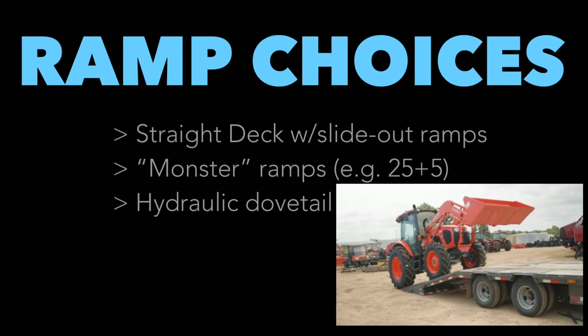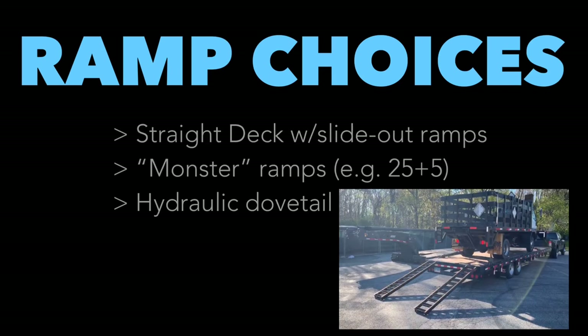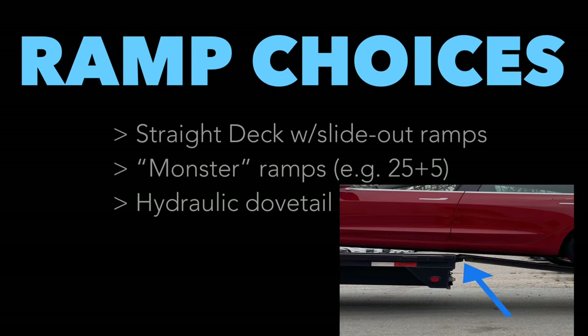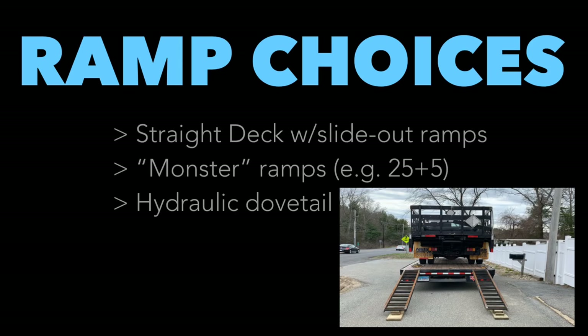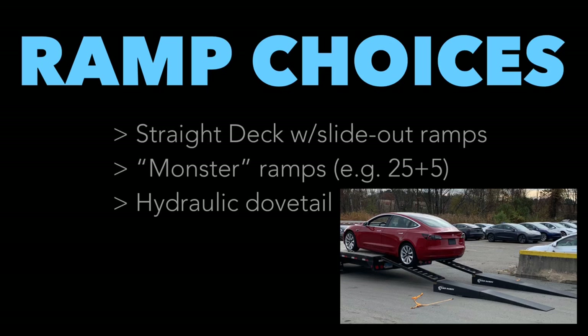The pros of Monster Ramps: the more I look at them, the more I like them. You can load larger things like tractors and cars easily. With my straight deck and slide-out ramps, I was loading a truck and had to use wood pieces at the bottom of my ramps to prevent damage to the vehicle's undercarriage. I stacked 2x6s and 2x8s in a staggered pattern to make my own makeshift dovetail — that's not the safest approach. Monster Ramps or race ramps with slide-out ramps are the safest way.